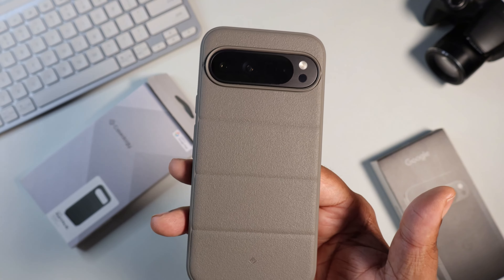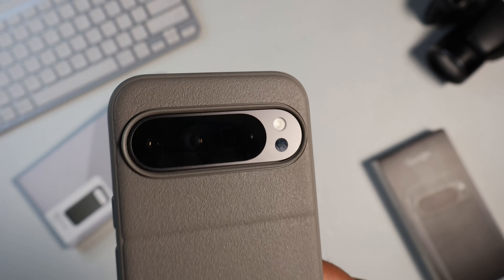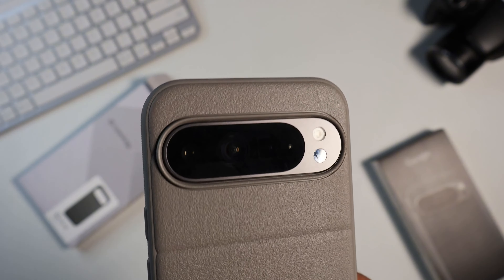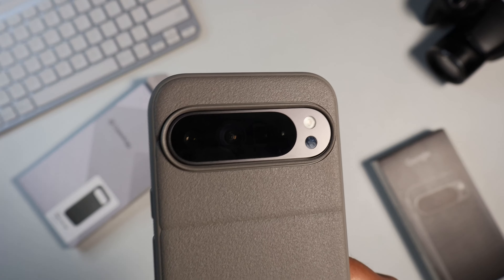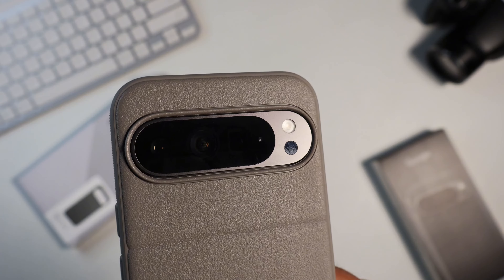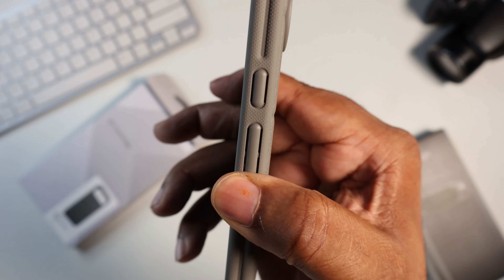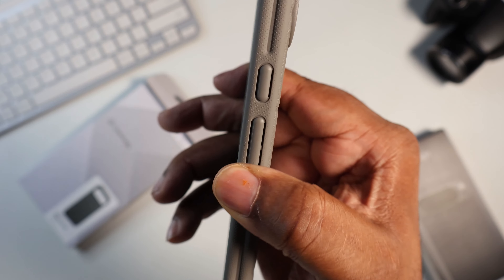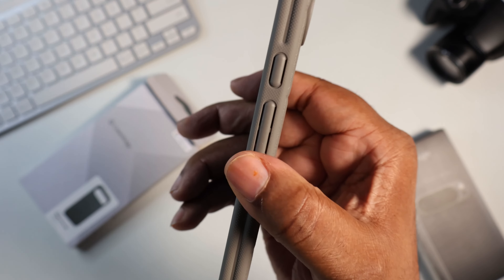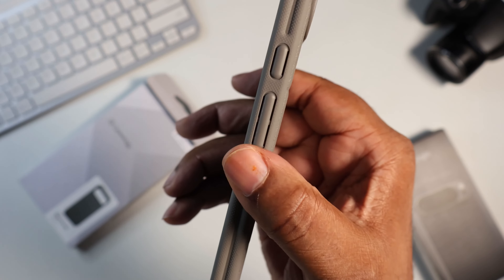Here we got the Pixel 9 Pro XL in the Athlex case. As you can see, we do have a lip that protrudes past the camera bar to take some of the impact. If you drop this, you don't want that glass to crack — it could lead to very blurry pictures and things of that nature. The Caseology branding is there, all cutouts are lined up perfectly, and the button press is nice and easy. The slits do it every time — nice, easy, natural button press. Very tactile, just like you don't have a case on the device.